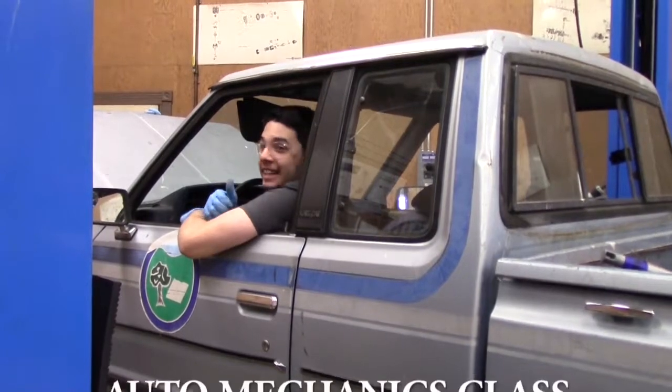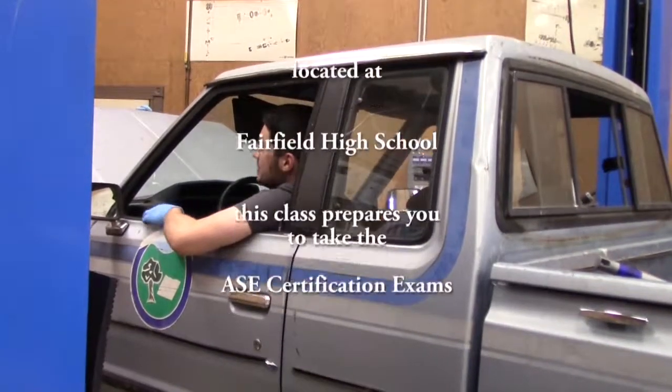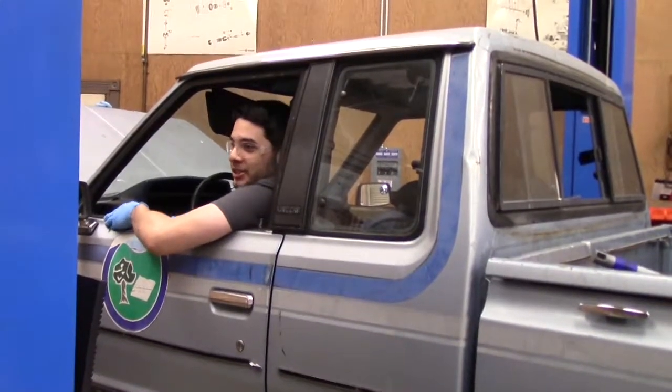It's a great, awesome class. A great teacher, Mr. Vincent, taught me a lot. I love this class. I love being here. I enjoy it.